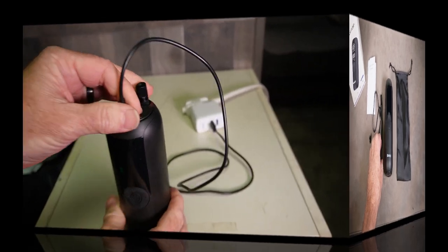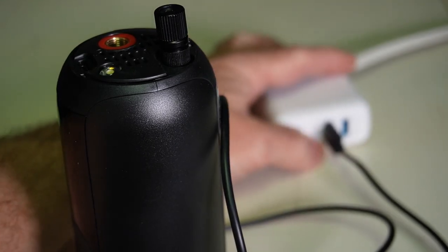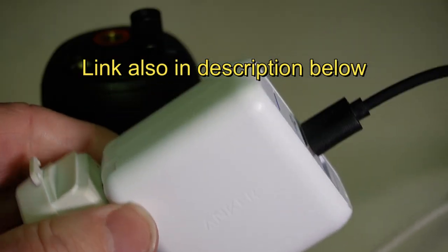It charges pretty quickly using a USB Type-C connector, and I would recommend using a charger that supplies at least 10 watts of power, such as this Anker IQ charger. I use these chargers for just about everything these days.